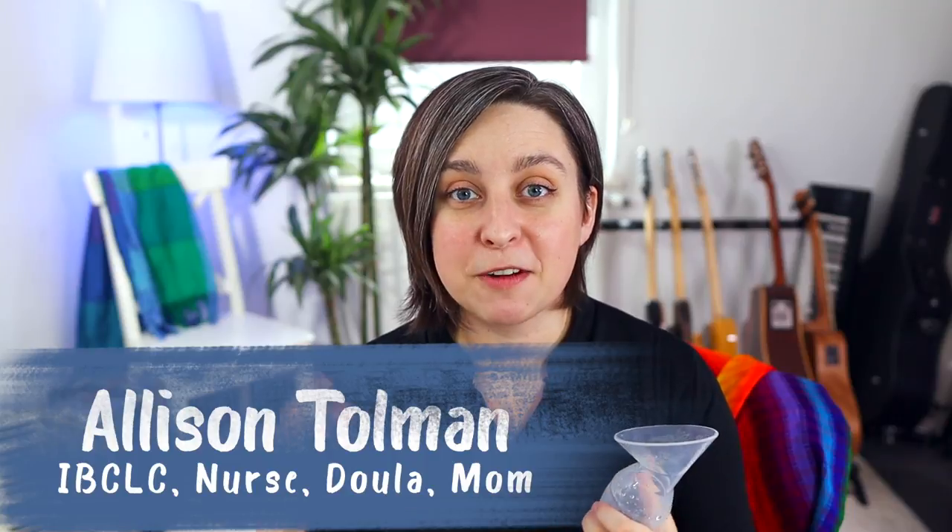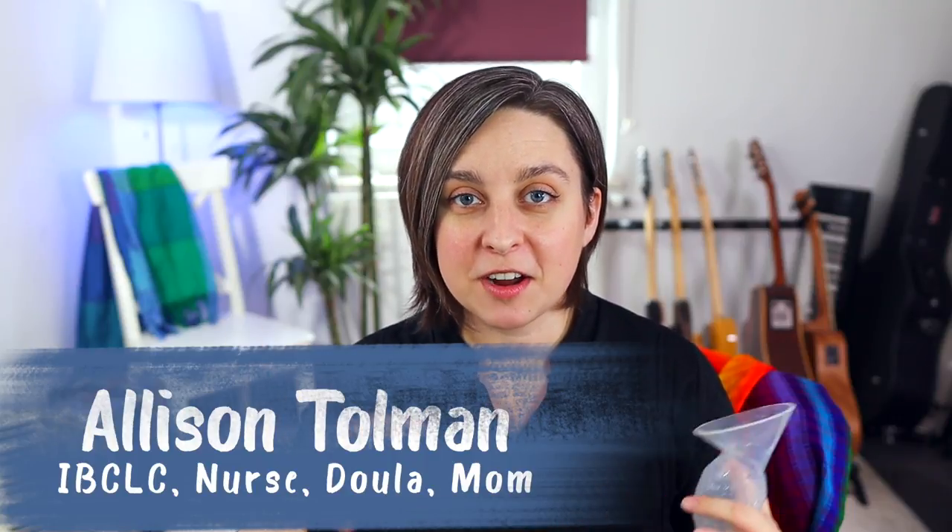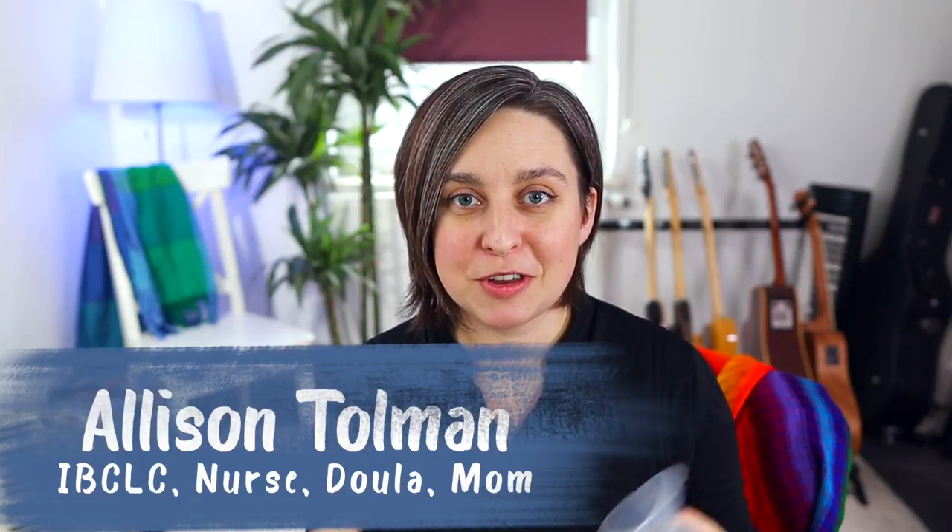Hey everybody, it's Allison here with New Little Life. I just saw my Haakaa pump on the shelf and I realized that I had four different kinds of Haakaa pumps. So today I'm going to show you each of those — pros and cons of each and kind of what they're for, so you know the difference. So I have the Haakaa, just the regular one, a milk catcher, a little Haakaa ladybug, and the Generation 3.